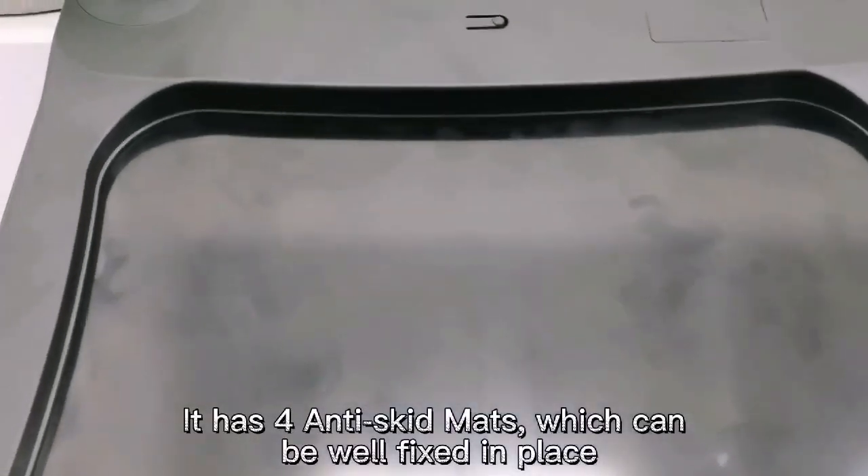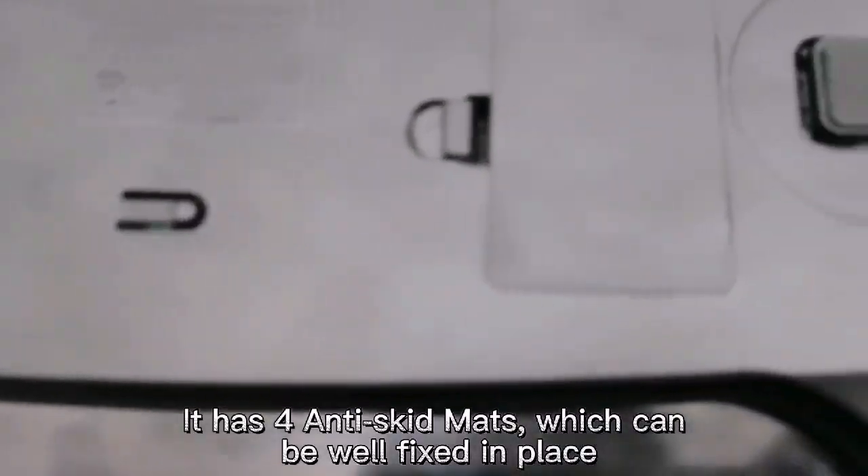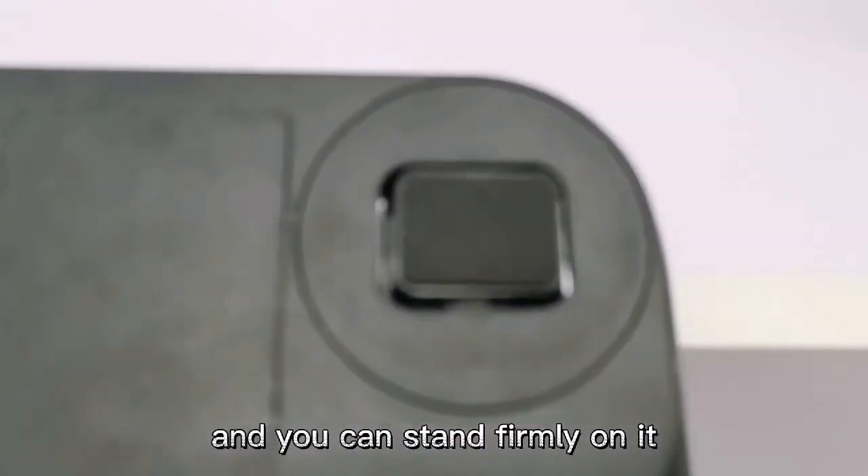It has four anti-skid mats, which can keep it well fixed in place, so you can stand firmly on it.